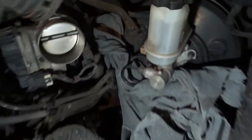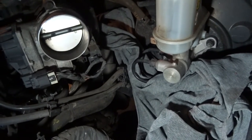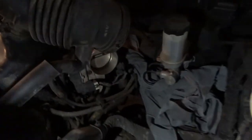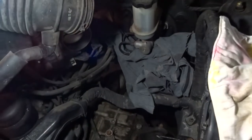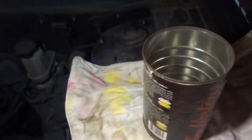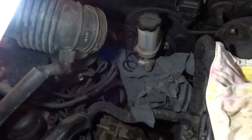A good tip: if you have a fluid extractor, extract as much fluid out of the reservoir as you can. I don't have one here since I'm not in my home garage, so I've got an old coffee can. Once I crack the fittings off, I want to get the master cylinder over to the coffee can as quickly as possible and drain out all the fluid.